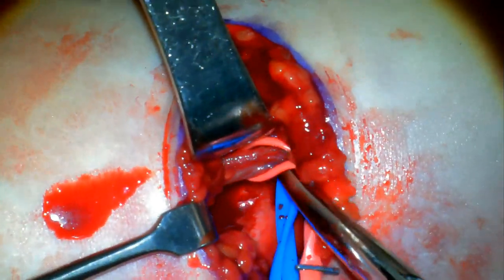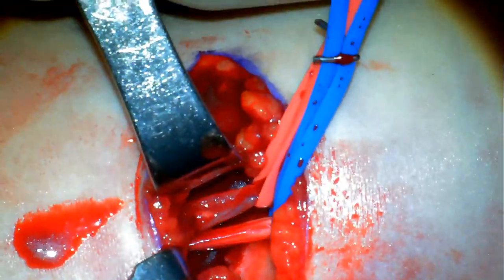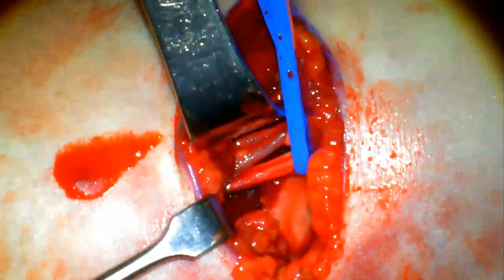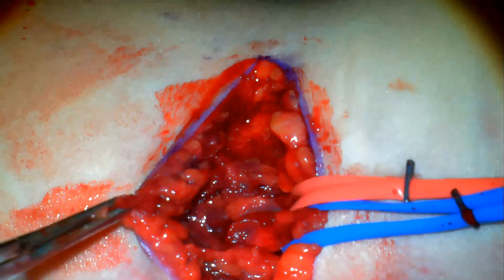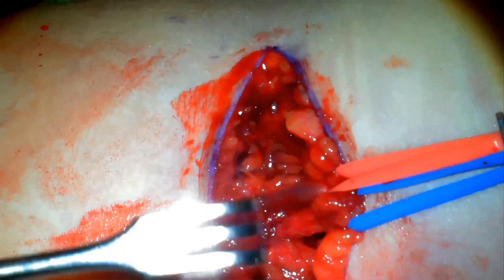Here you can see some connective tissue going from the bundle down into the injury site. It'll need to be lifted up and released. This will prevent any of the neurovascular structures from being pulled down into the fracture site.